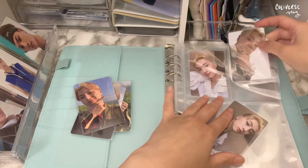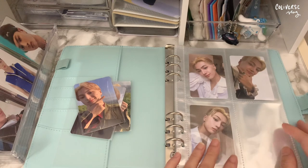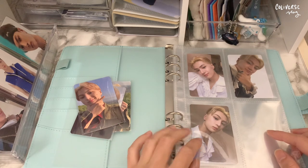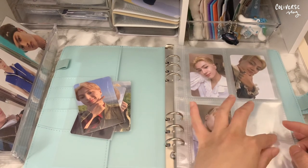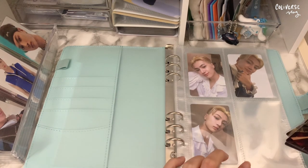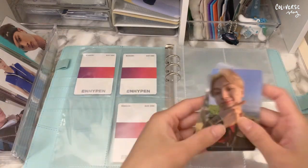I already know I'm gonna have an odd amount of photocards, so if that's the case I'm gonna leave one space and make a filler. I'm thinking if I need a filler for each album, I'm gonna put something related to that specific album there. For now I'm just gonna put everything in and I'll find time to make those fillers later.